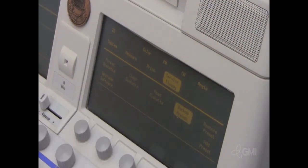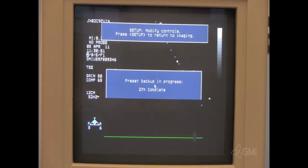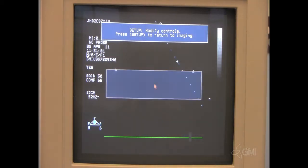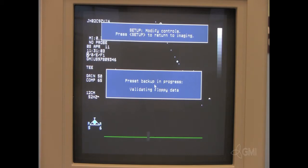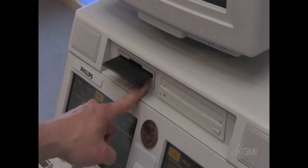On the right touch screen, select Backup Preset. Select OK. Backup time depends on the amount of custom presets. Once the backup is complete, select OK. Eject the floppy disk and label it.